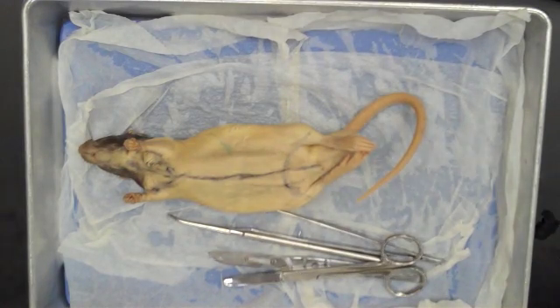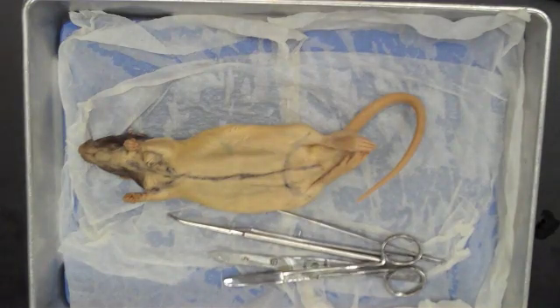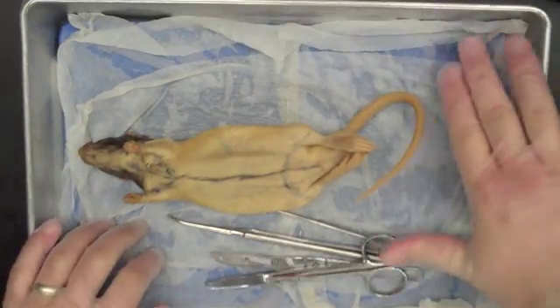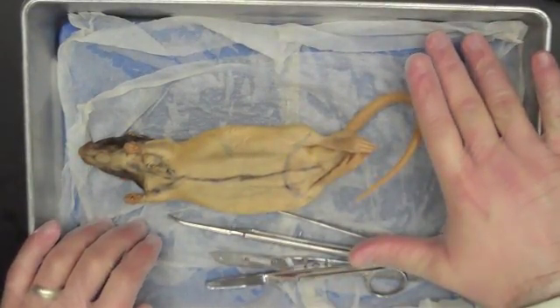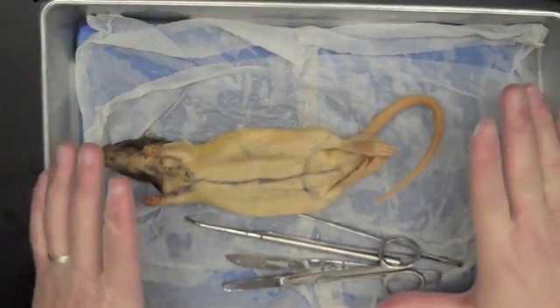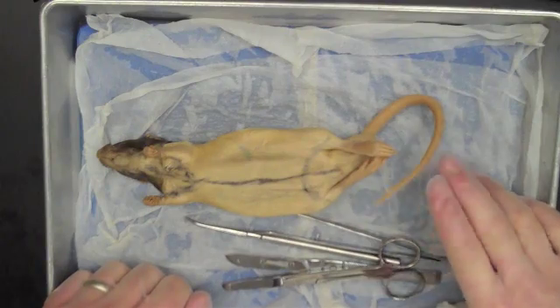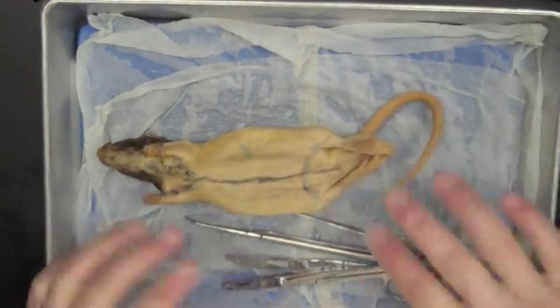We're ready to begin skinning our rat. The first thing we should do is get a couple of wet paper towels and put them down. This makes it easier to work with the rat — it helps keep the rat moist, and probably more importantly, cleanup at the end of the day is a breeze because you just fold the paper towels up.